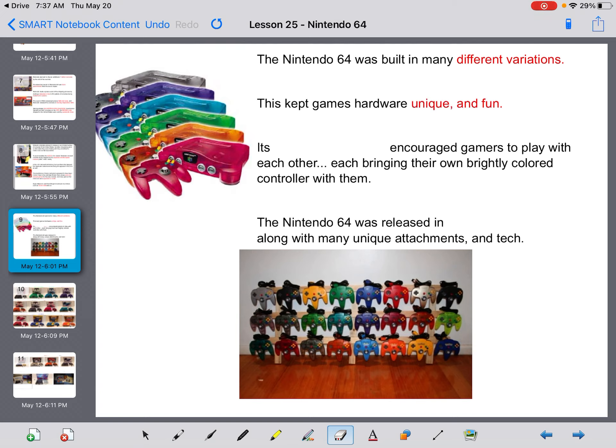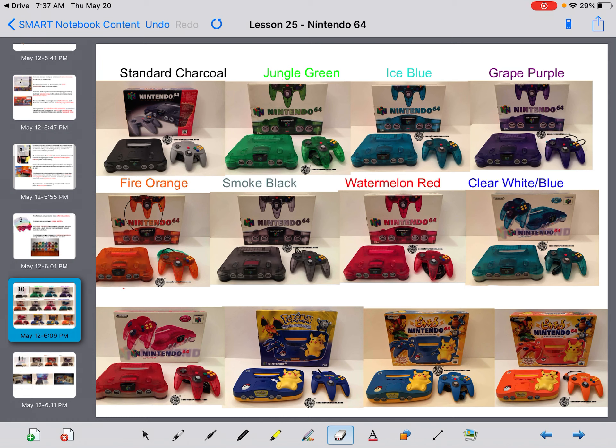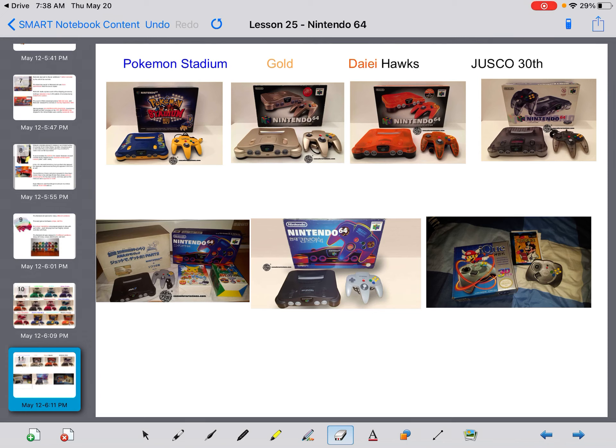The Nintendo 64 was built in many variations, which kept the hardware unique and fun. Its four-player capabilities encouraged gamers to play with each other, each bringing their own brightly colored controller. The Nintendo 64 was released in 19 variations along with many unique attachments. The colors include standard charcoal, jungle green, ice blue, grape purple, fire orange, smoke black, watermelon red, clear white and blue, clear white and red, Pikachu, Pikachu light blue, Pikachu orange, Pokémon Stadium gold, and more. I actually collect these myself, so I do have almost every color in existence. We're going to learn more about the N64 for the rest of this week — thanks for watching, don't forget to submit.